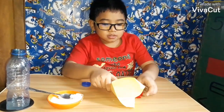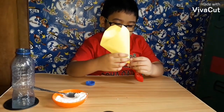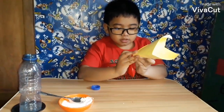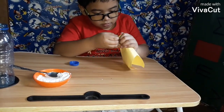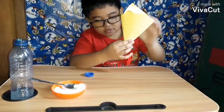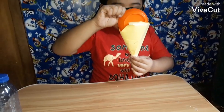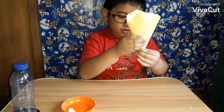Next, put the cone into the balloon so you can put the baking soda properly. And put the baking soda all into the paper cone.